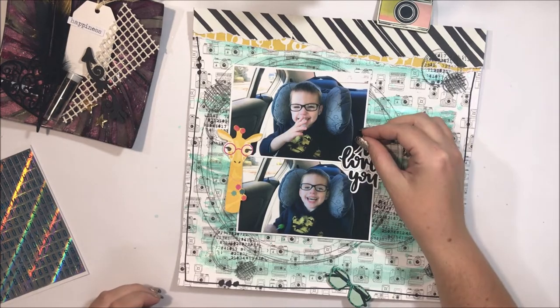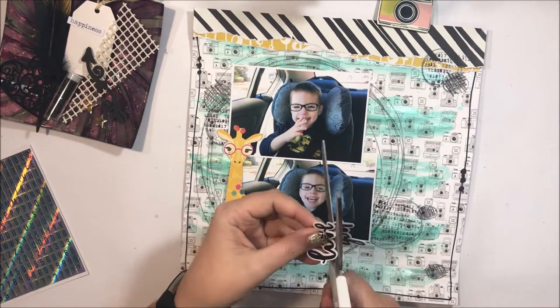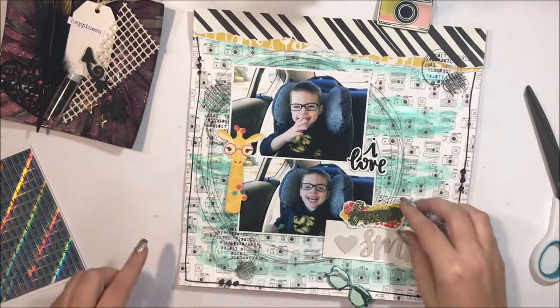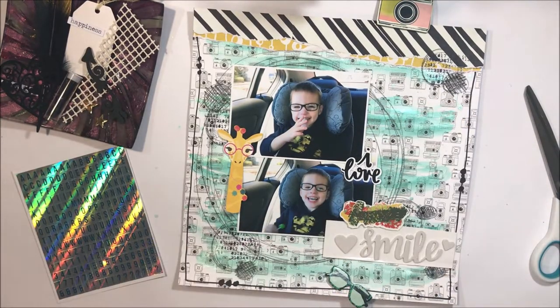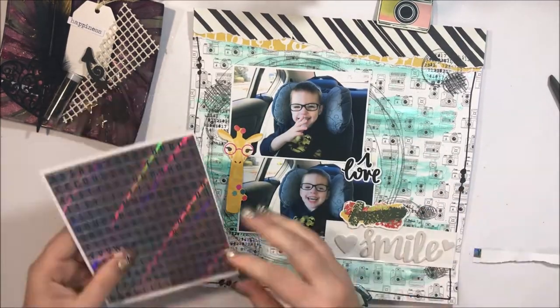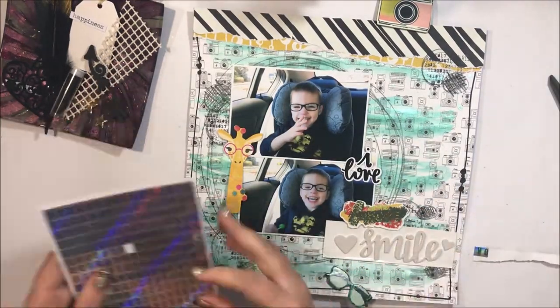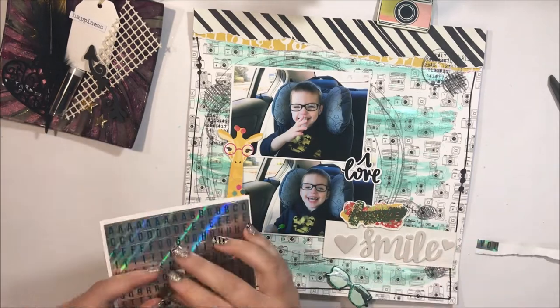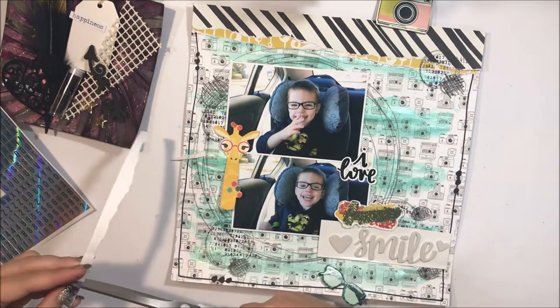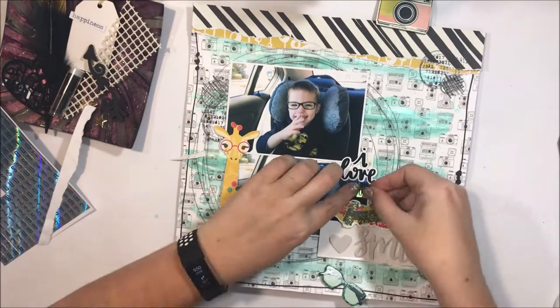This is looking better — I'm much happier with this layout. I decide to focus on my title. I didn't have a particular title in mind but I knew it had to be five words as per the recipe. So I've gone with 'I Love Your Awesome Smile,' and it really is such a cheeky photo of Master Z, so the awesome smile works perfectly for this layout.